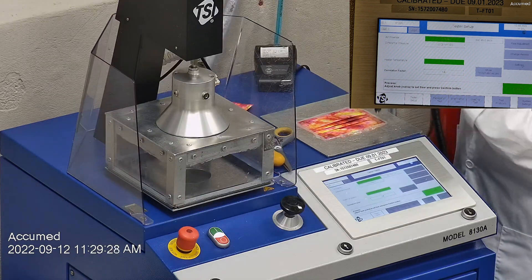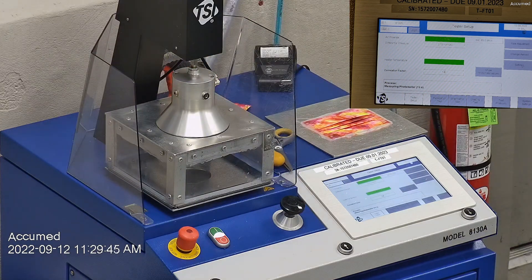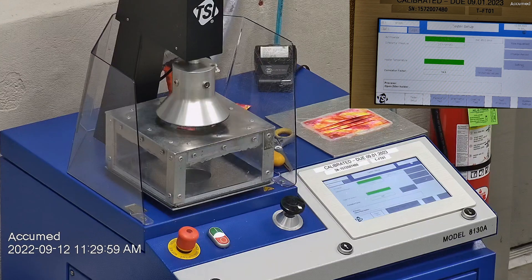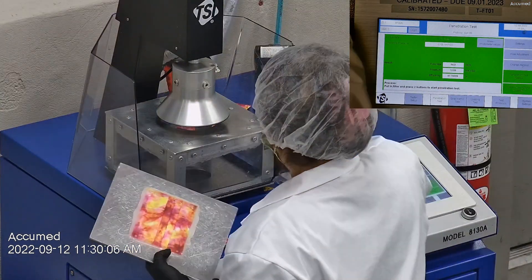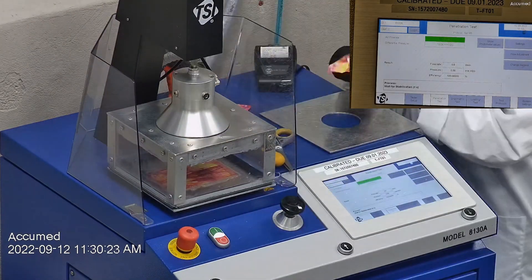F stands for airflow rate, which we test at 85 liters per minute. R is for resistance, also referred to as pressure drop — this correlates with breathability, so the lower the number, the more comfortable and breathable the mask is. E stands for filtration efficiency percentage.